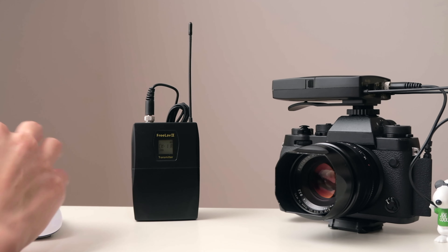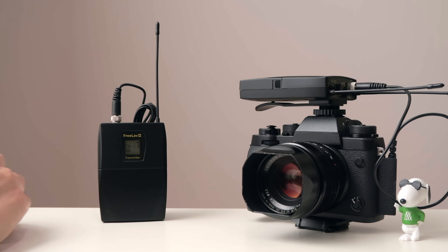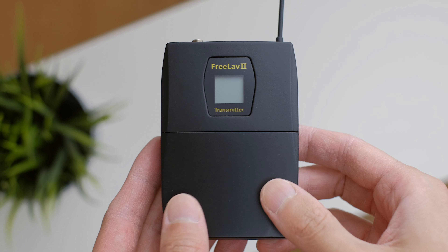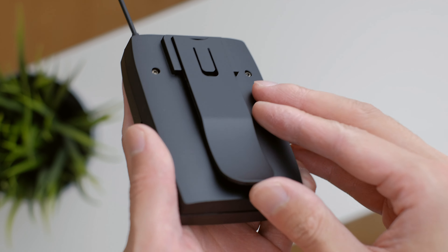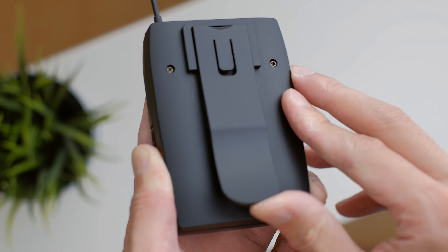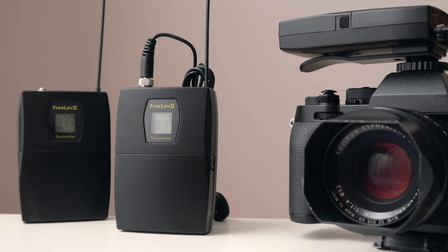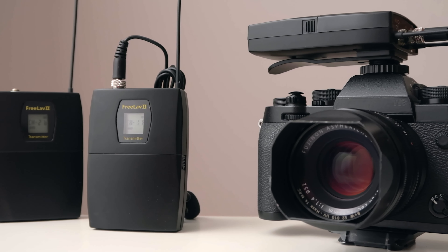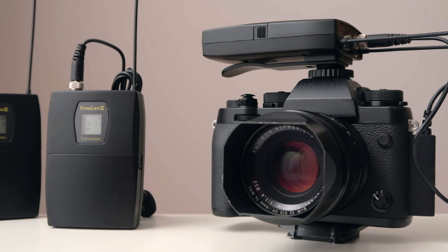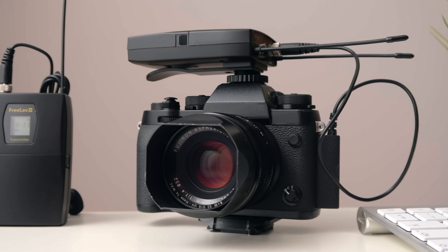So to wrap things up, there isn't a lot of bad things to say, keeping in mind the price especially. I'm a little bit concerned about the plastic build, especially around the belt clip — it feels like it could snap, but only time will tell after some more use. The second small complaint is that the receiver combines both lav channels in the output as one. It would have been nice if they separated the audio to the left and right channel individually.